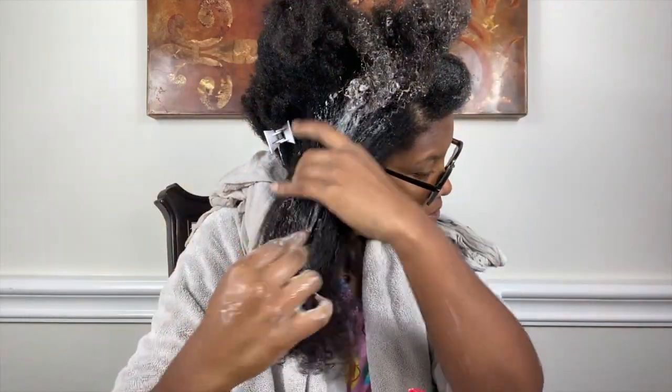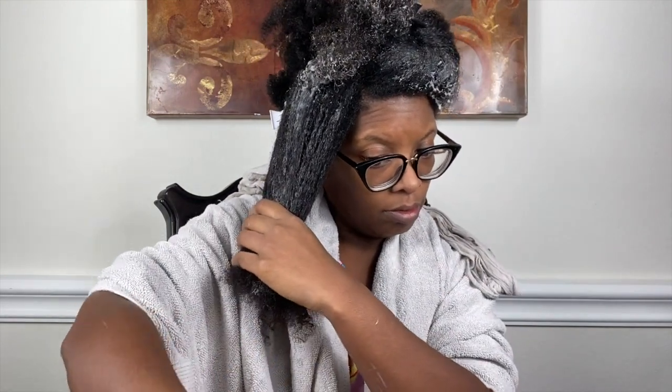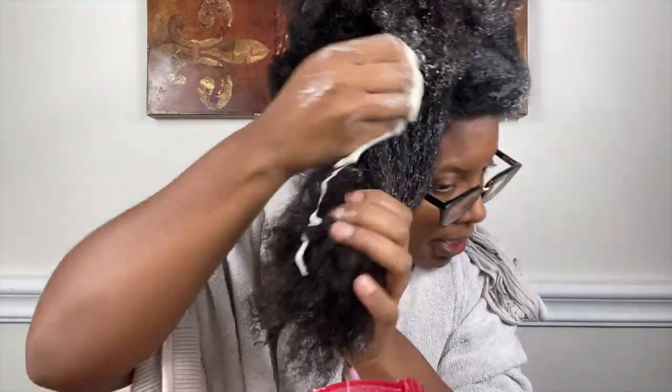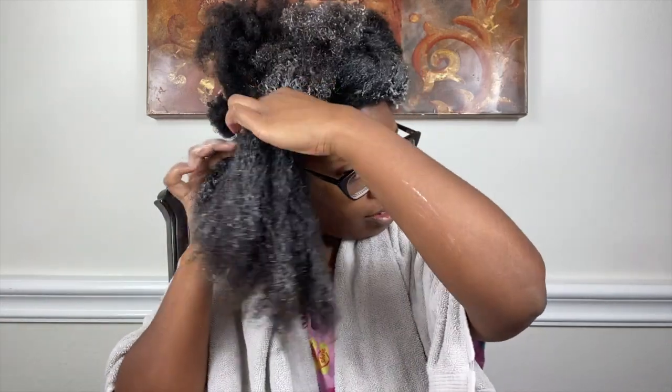In the middle of doing another product review video, my hair was so matted it was doing that spider-web matting — I couldn't even finish the product review. So I'm going to come back next week to show you guys how I'm going to detangle my hair. I have not properly detangled my hair in about three to four months and it is a mess. Anyway, back to this video — continuing to apply the deep conditioner and I'm going to leave it on for a while.